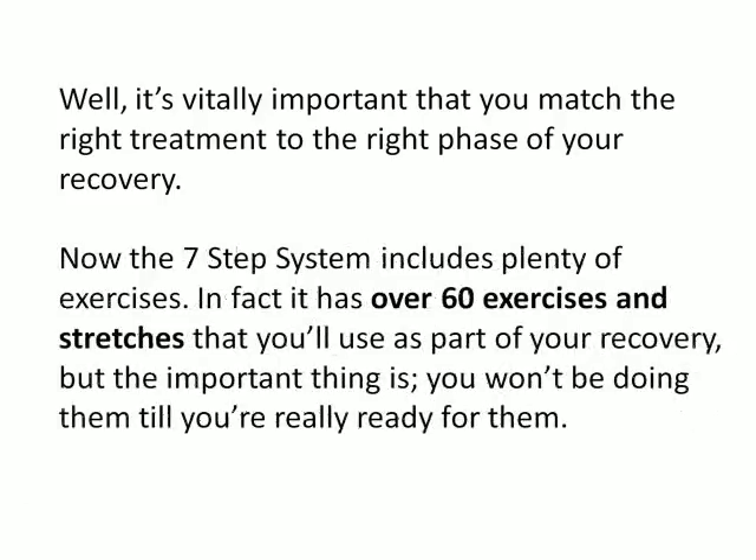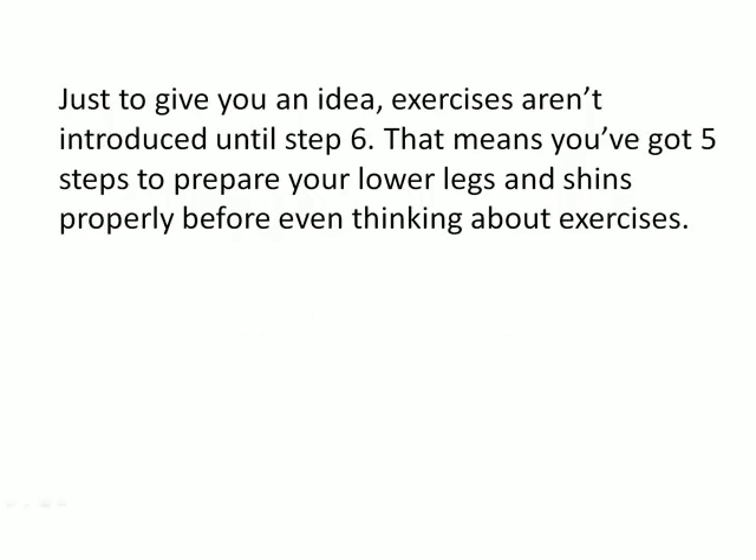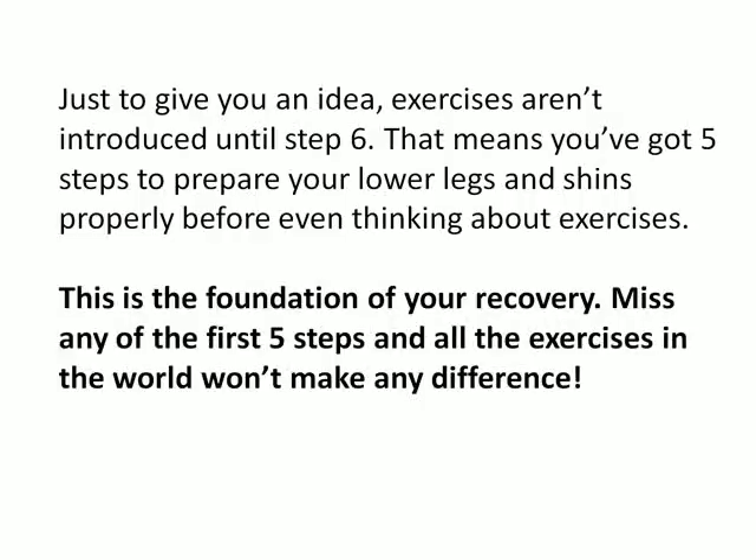The seven-step system includes plenty of exercises — in fact, over 60 exercises and stretches that you'll use as part of your recovery — but the important thing is you won't be doing them till you're really ready for them. Exercises aren't introduced until step six, which means you've got five steps to prepare your lower legs and shins properly before even thinking about exercises. This is the foundation of your recovery. Miss any of the first five steps and all the exercises in the world won't make any difference.